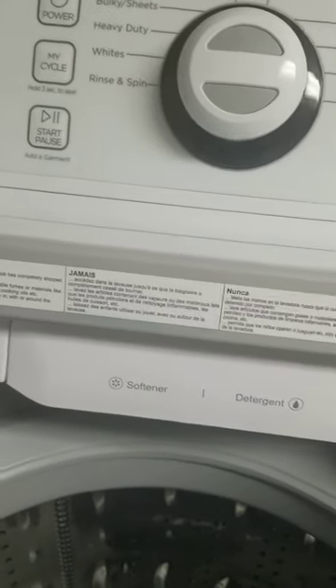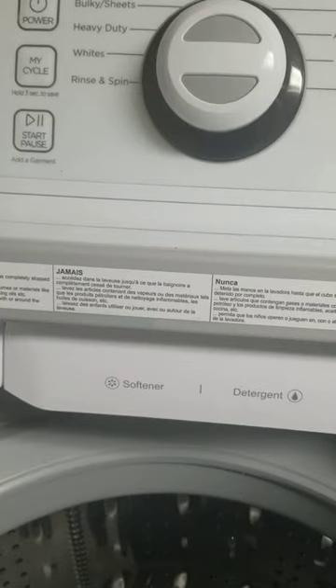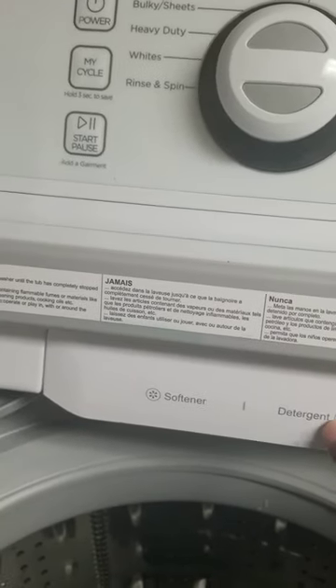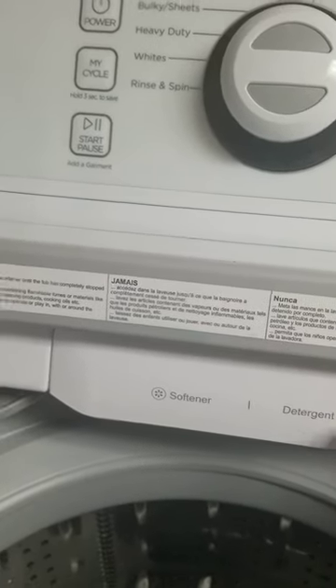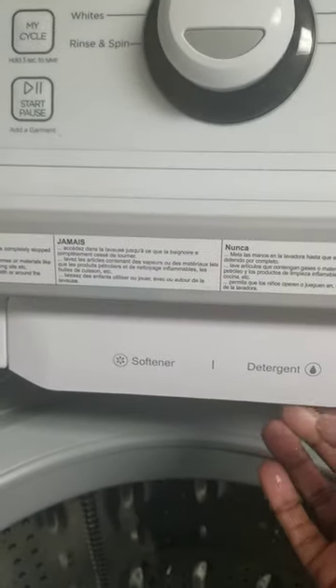Hey guys, I wanted to do a quick how-to on how to get the detergent drawer out so that you can clean it. It's a Midea washer, very similar to Samsung based upon videos that I've seen.